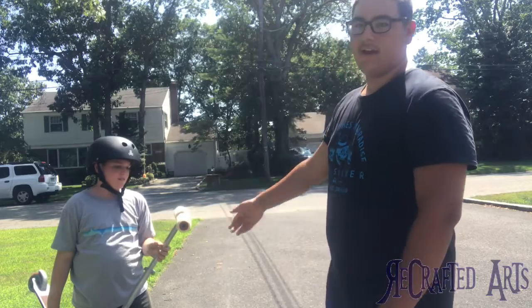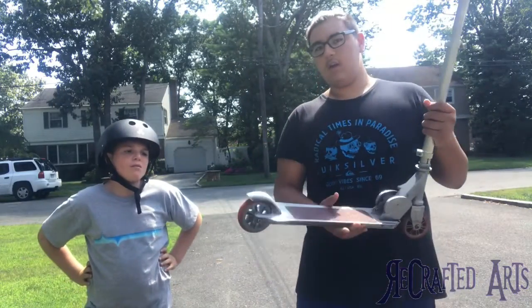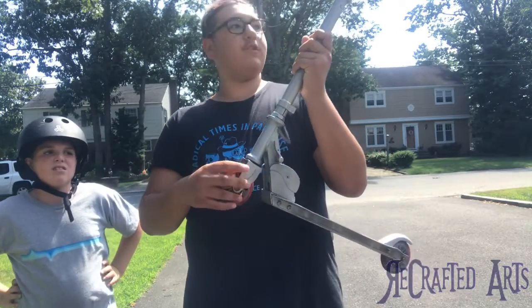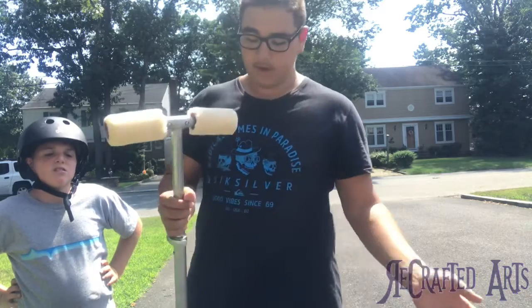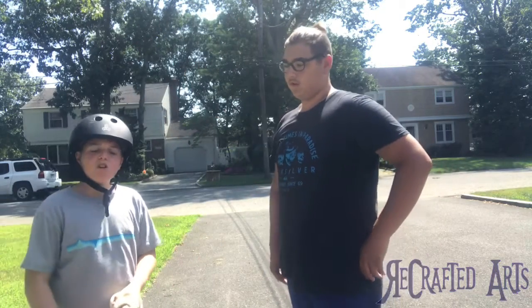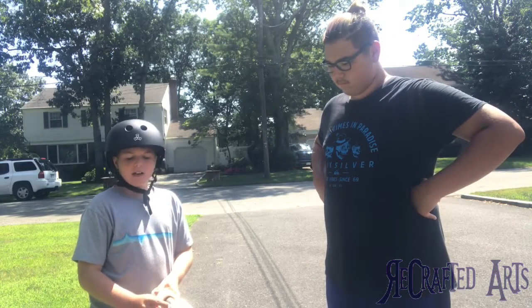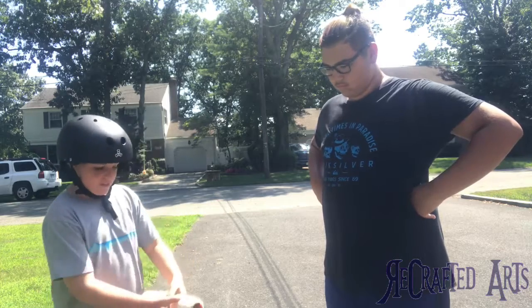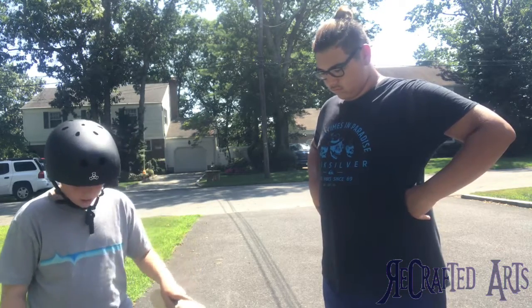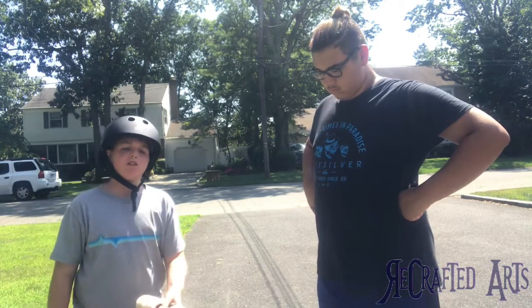We're going to have Matt test it out. So he gave it a test run. Unfortunately, the one problem we couldn't fix was the wheel — it does still turn out of place with the handlebars, but that's okay. The scooter is actually really nice. The grips feel amazing, especially way better than the actual grips it comes with. It's a lot more grippy, so you can do a little bit more tricks on this if you really wanted to.